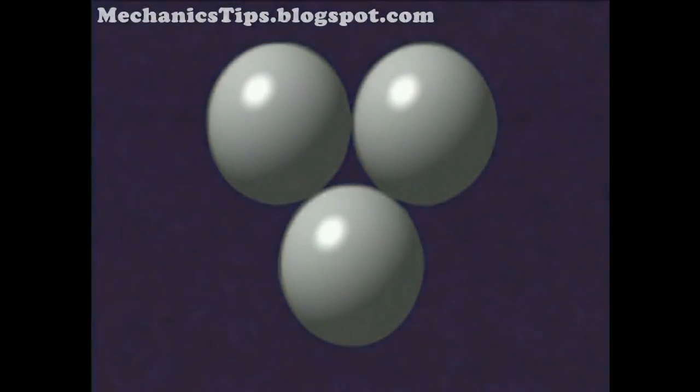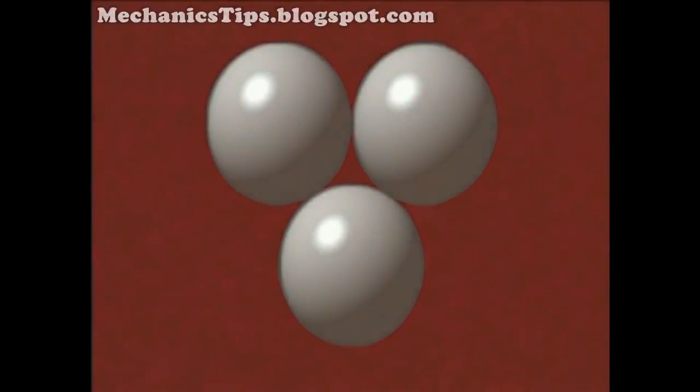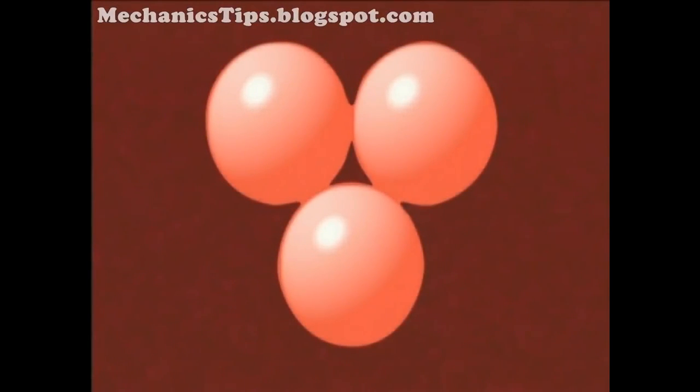During sintering, parts are heated at a temperature below the melting point of the base metal, but high enough to metallurgically bond the individual particles. Sintering further densifies the parts, increasing strength.